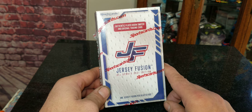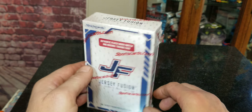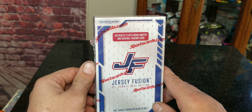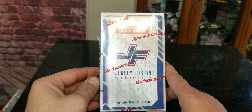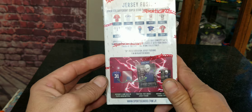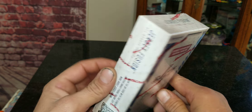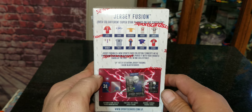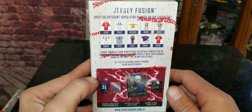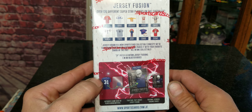What sucks is you can't just pick out a certain pack — like I wouldn't want to target NASCAR or basketball stuff. That's just not what I really collect. I collect mostly baseball cards, but luckily in the past I've mostly pulled baseball cards out of these, so hopefully that's the case today.